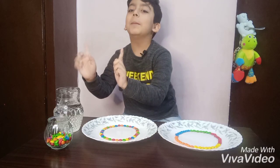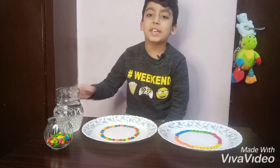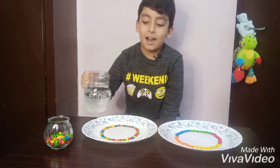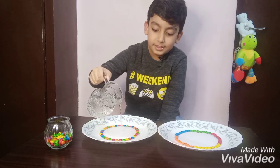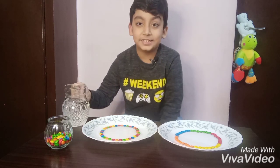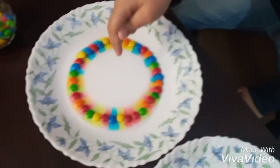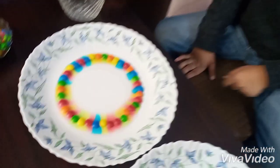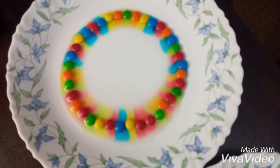Now I am going to pour some warm water into my rainbow Skittles. Now watch. Look, it's already changing color — it's changing color. It's rainbow in the rainbow!